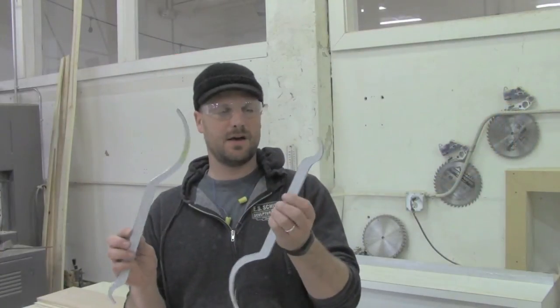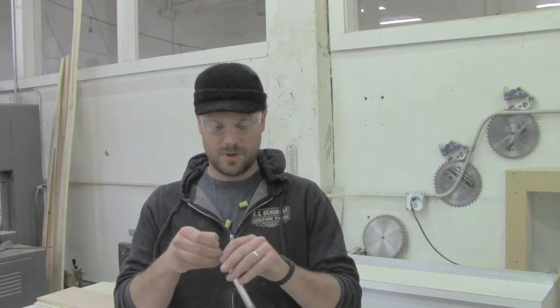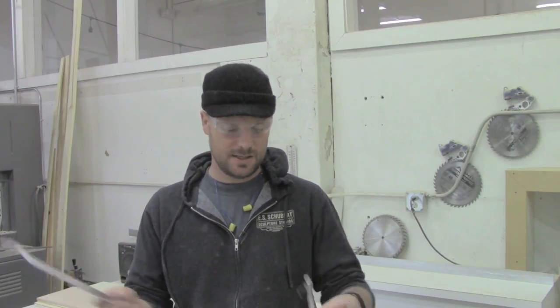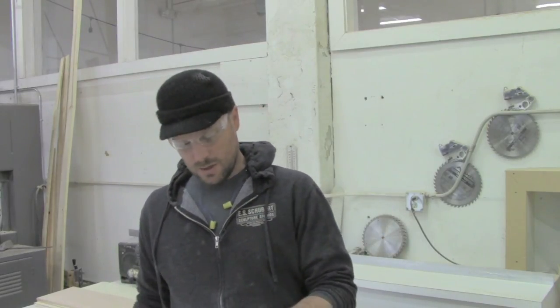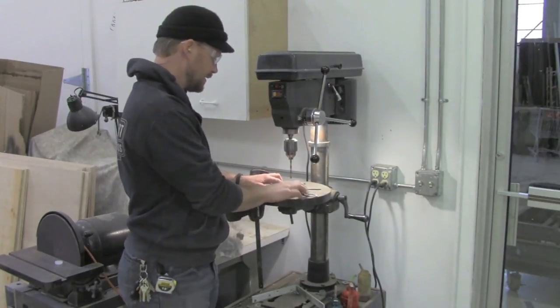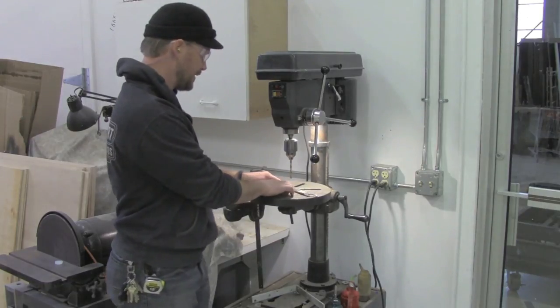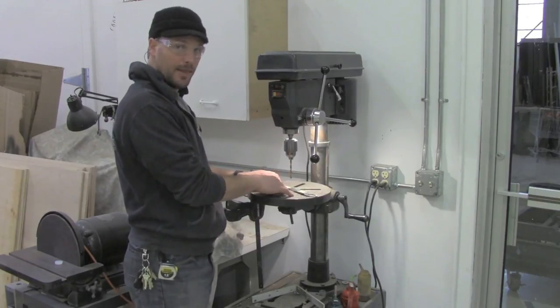Now we have our two sets of perfectly sanded and cut-out enlarging calipers. None of that cleanup was required, but if you're going to be using something all day long you might as well make it look nice. We pop these two apart — that Super 77 is great for temporarily holding things but doesn't hold too well, which is perfect because we want them to peel right apart. There's set one, there's set two. Now we take these to the drill press and drill the last hole. We're doing a two times enlarging caliper, so we've got it set to six inches from tip to tip on one side, which makes it 12 inches on the other side — that gives us our one-to-two ratio. We drill the hole right in the middle and then bolt them together.